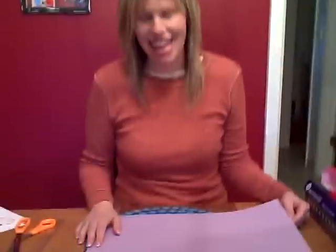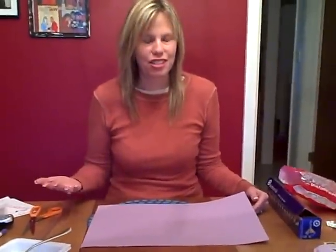Here's an art idea you could do with your child for Valentine's Day. It's to make a heart using block painting. I'm gonna show you how to do that — it's really simple and your child can do a lot of it with you as well.